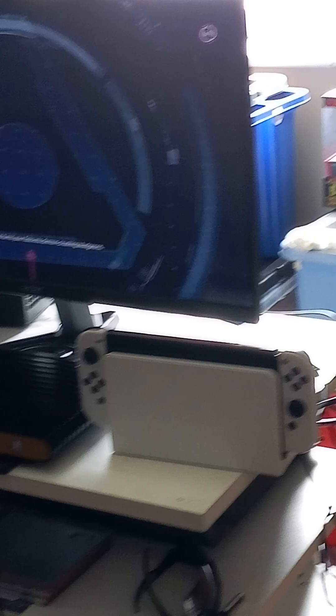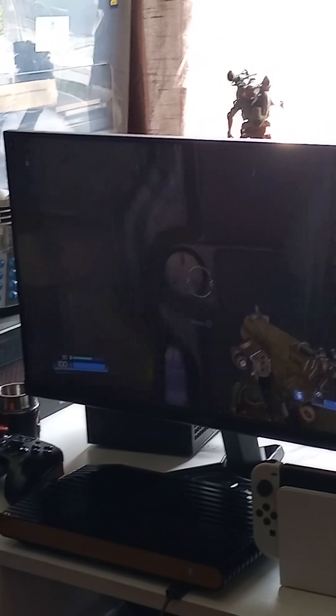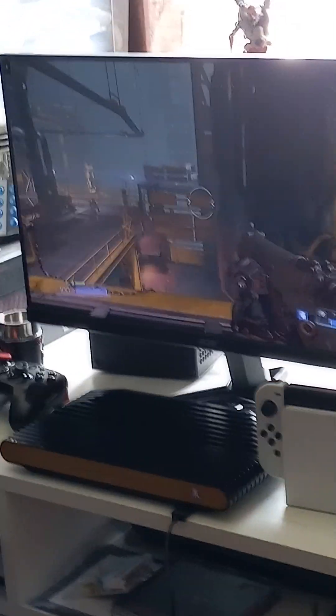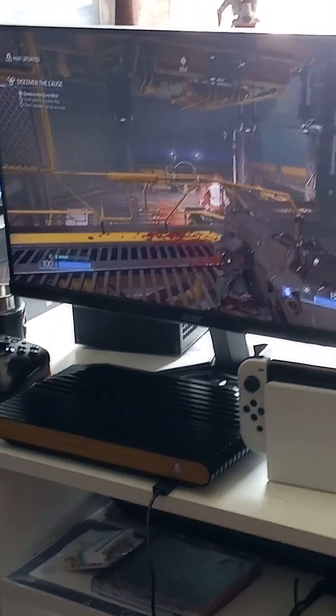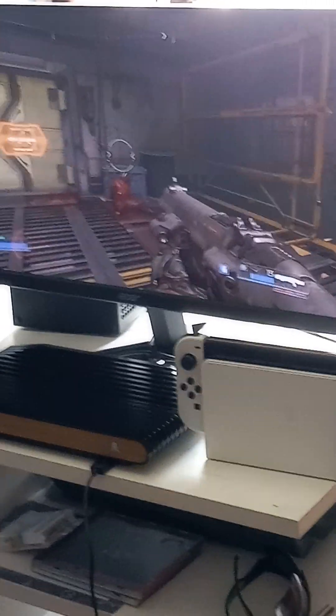The Atari VCS is awesome, and so is the BFG Edition for Xbox 360. I really do love Doom — what can I say. As you can see, it looks great. I turned off vibration so I can play one-handed. You can see how awesome it is. I hope everyone has a good day — take care, all the best!